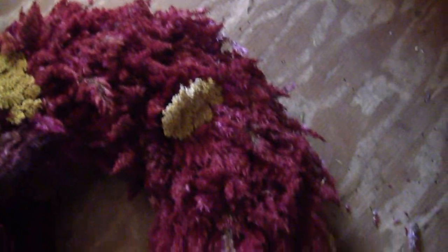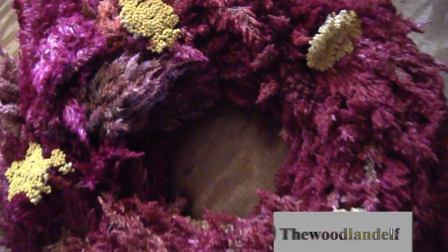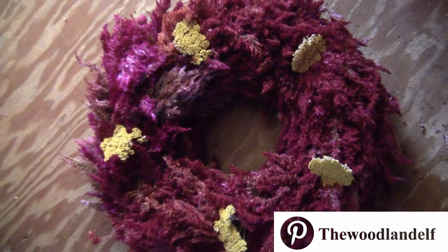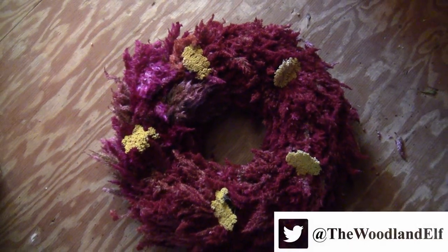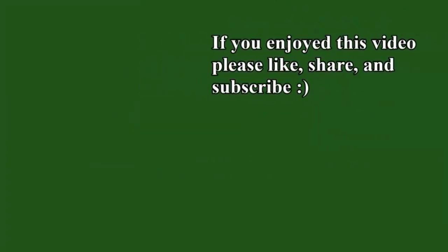You can mix Solosha colors, but in this case I just used mostly red Solosha with some bright yellow yarrow to make it pop. These would make good autumn wreaths or Easter wreaths, depending on the colors you use. We'll see you next time.